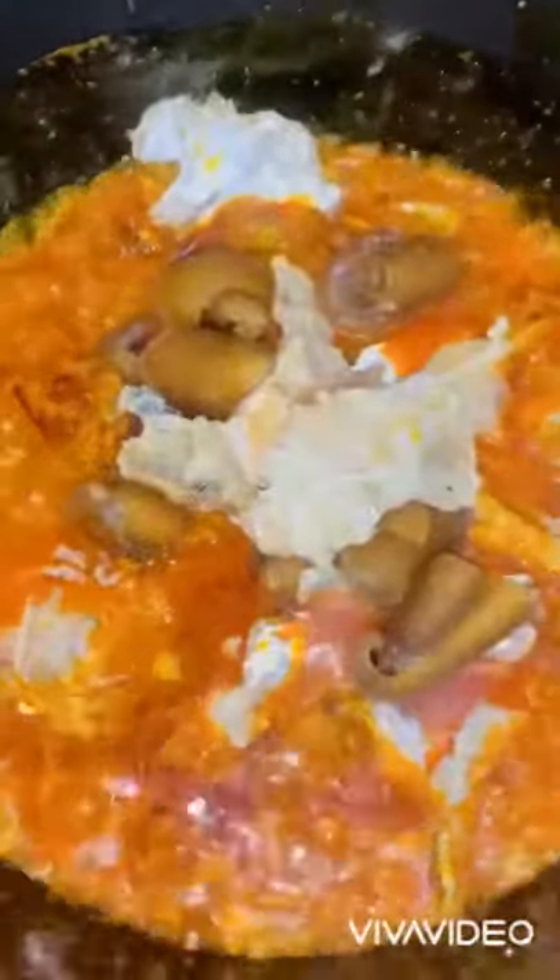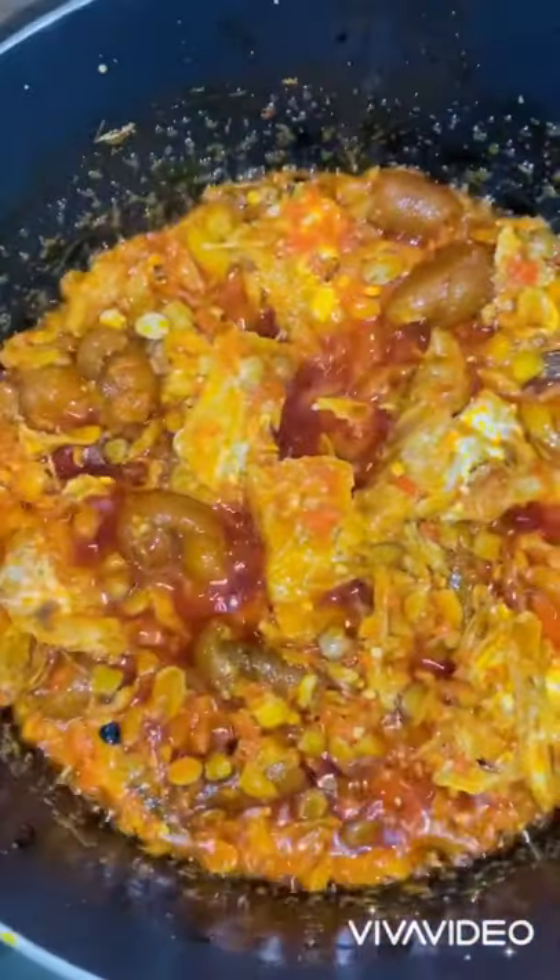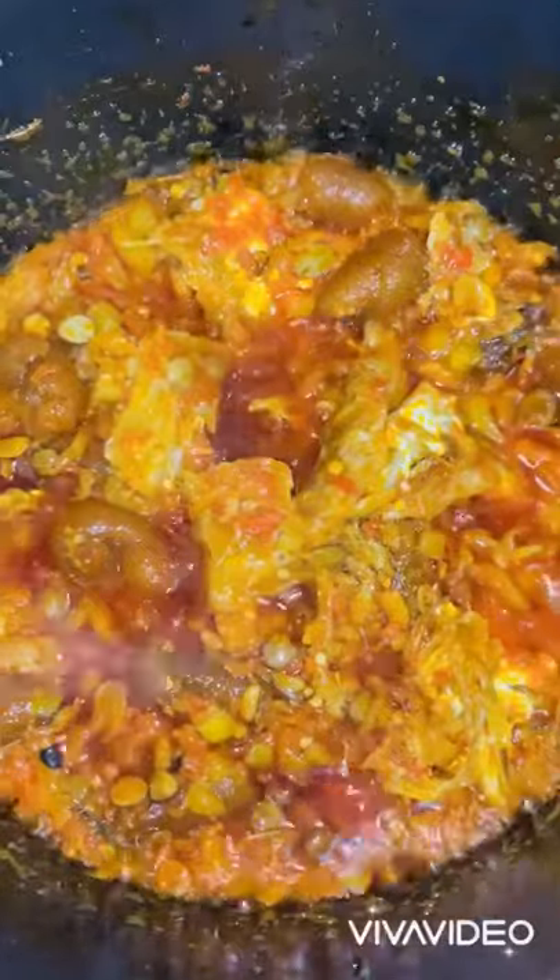Now we are adding stockfish and ponmo, stirring to combine. Cover and let it fry for another one minute. You can see how great this sauce is looking — the next thing is to add water.